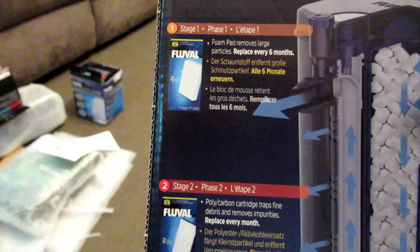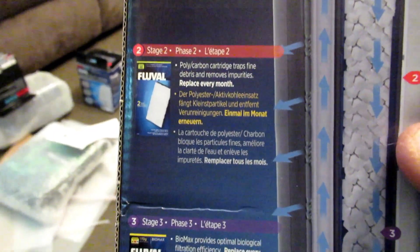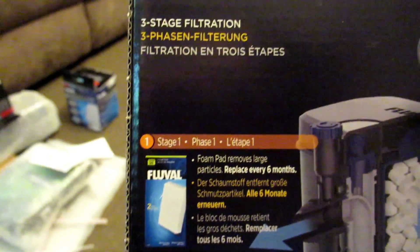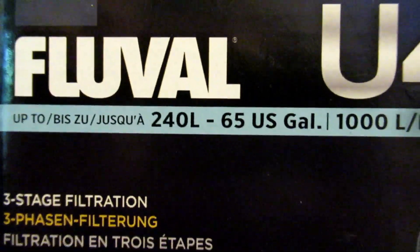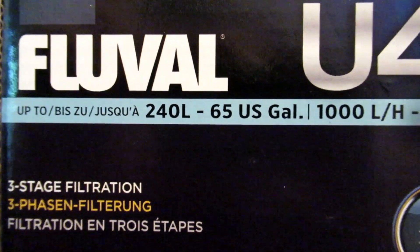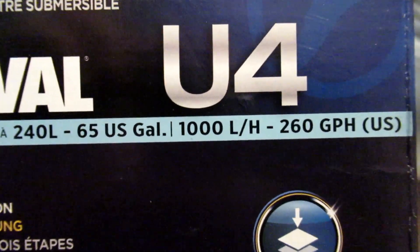The Fluval U4 is very good, quite expensive, but I do like these. This would be ideal for the tetra — I know I've got one in there at the moment.